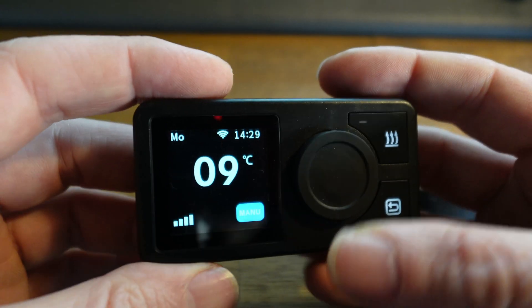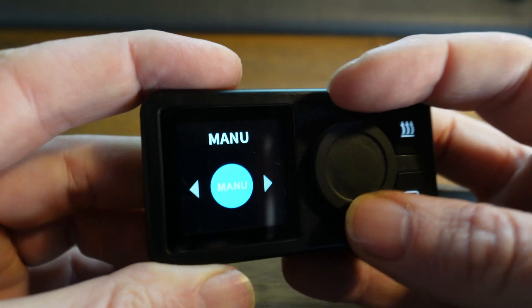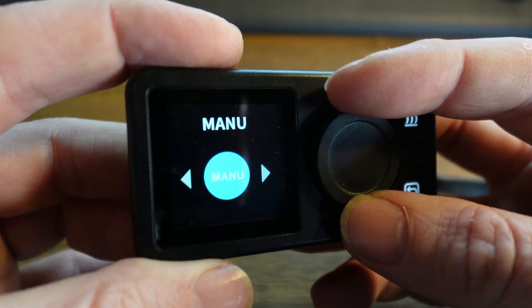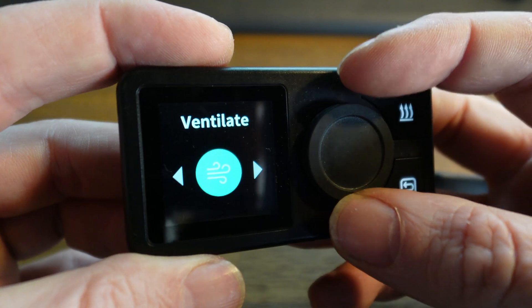You have three different modes. If you click on the rotary button, you will go through the different modes: manual, automatic, and ventilate.